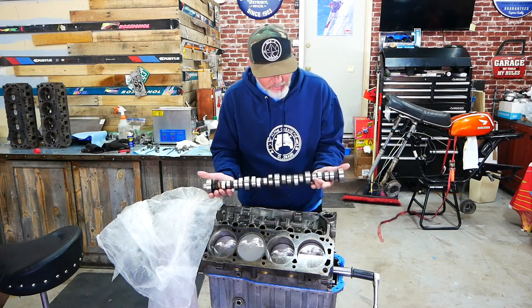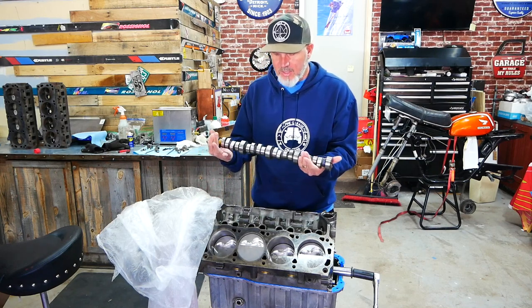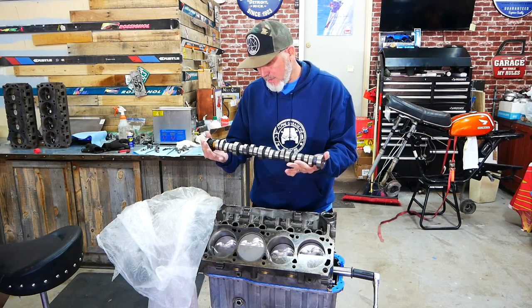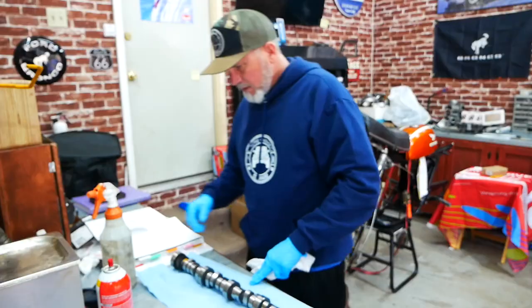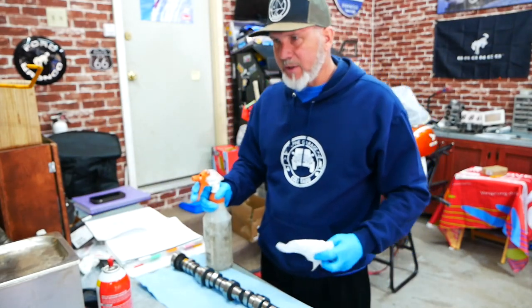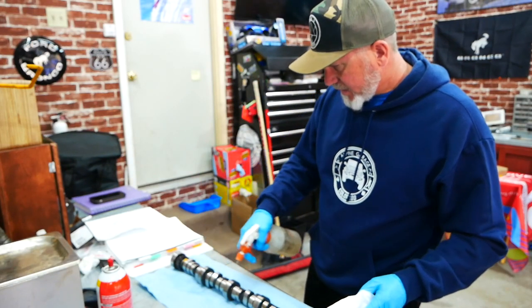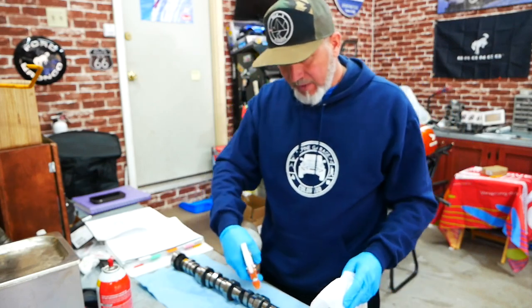Here's the cam we're using right here. The lubrication they put on it actually dried since I've had it, so we're going to clean this up, re-lube it, and shove it in the block. I'm going to clean it up with some of my favorite degreaser, which is TSC 1000. And the question is: should I have gone bigger on the cam?